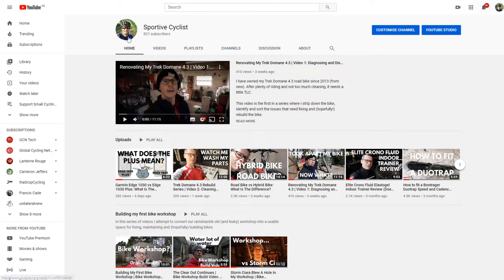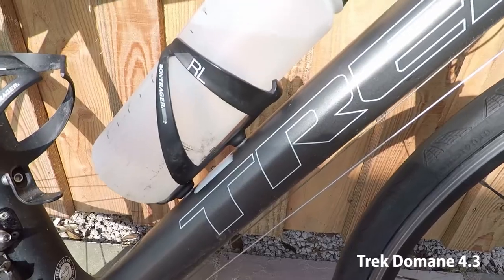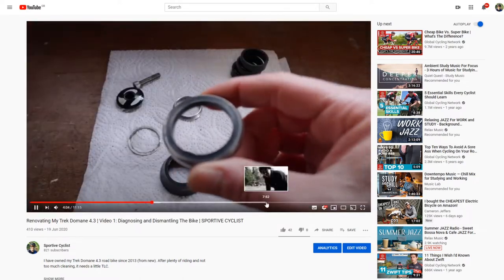Welcome to another video from SportyCyclist. Fair warning, this video is going to be a bit niche. If you've been following this channel, you'll know that I'm in the process of renovating my Trek Domain 4.3 road bike.